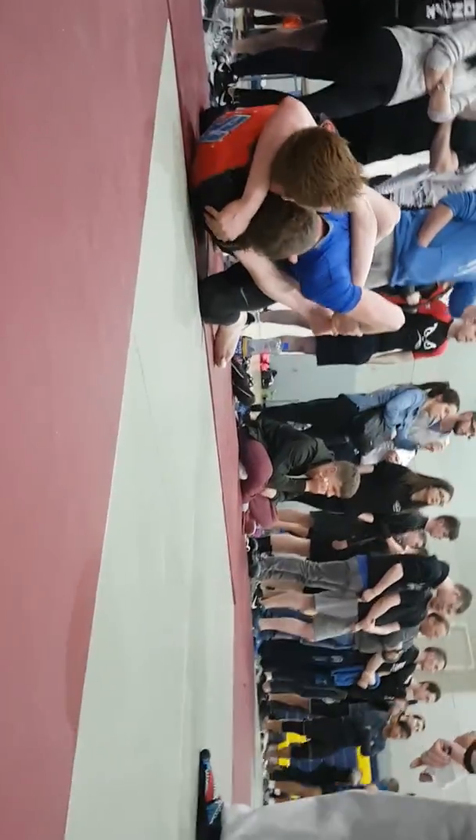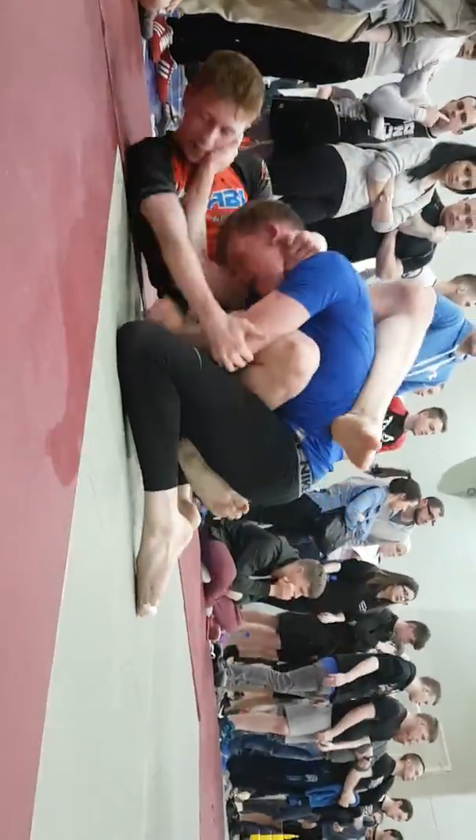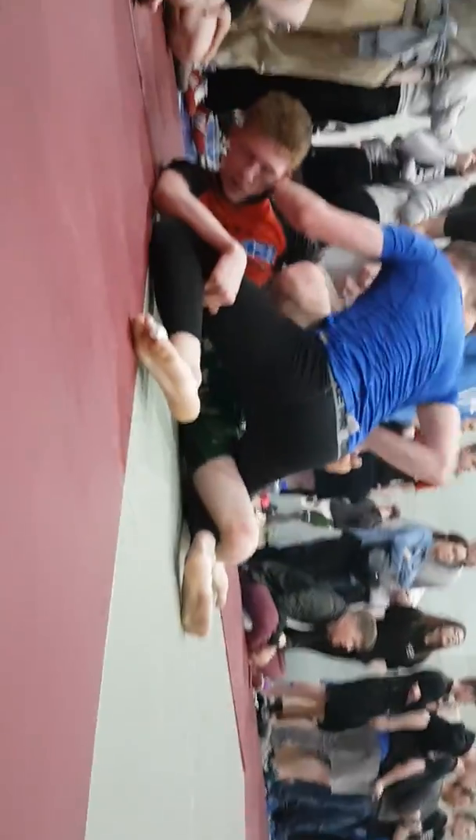Watch the triangle. Watch the leg coming through for the triangle. Push the hands down. Good. Well done — nice step over. Stay going. Posture up now — up and pass. Stand up and pass. Let's go. Fast!